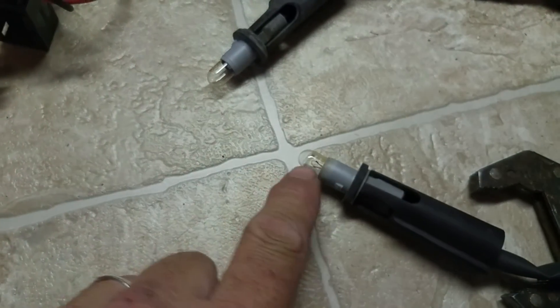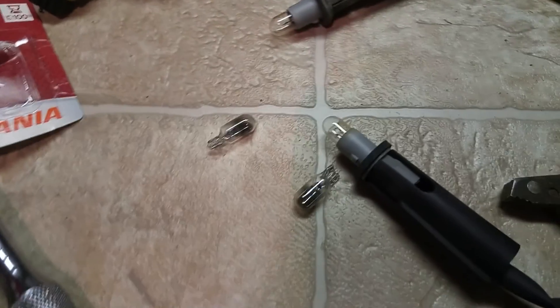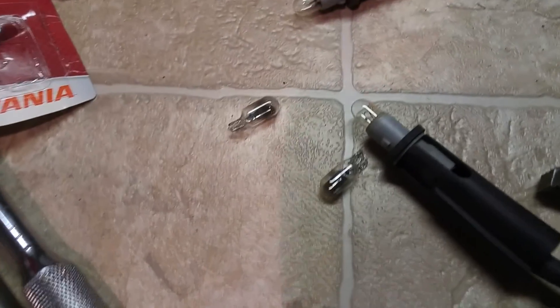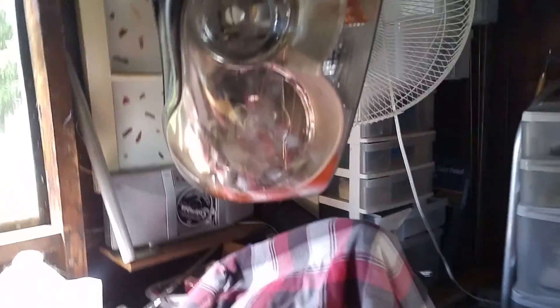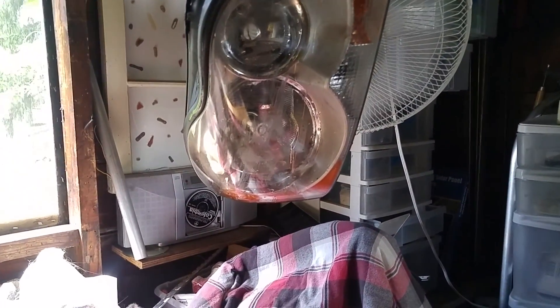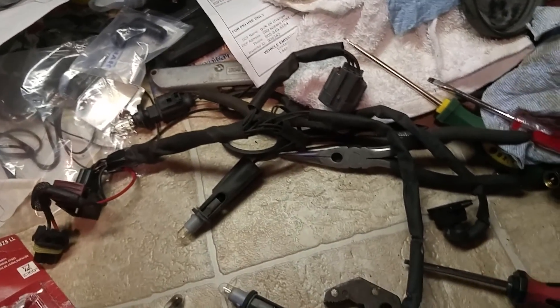Replacing these little bulbs — they're 2825s. Both lights had these bulbs burn out, which is pretty interesting. I don't know why they'd both be burnt out, but they're replaced now. I'm drying my light in front of the fan. It had a bunch of fog in it because it's been open from the big hole in the back of the cover — that's where the previous owner stuffed the wires through.